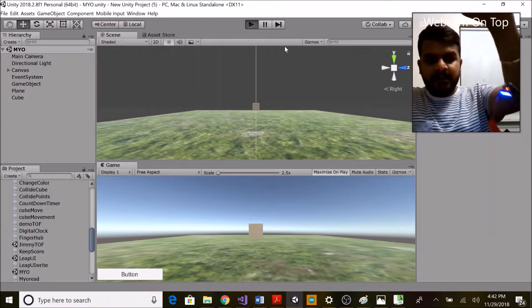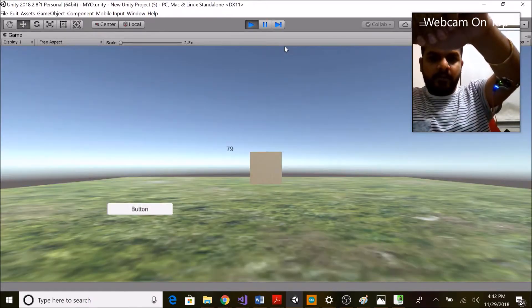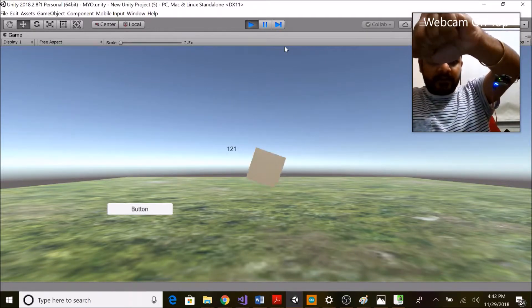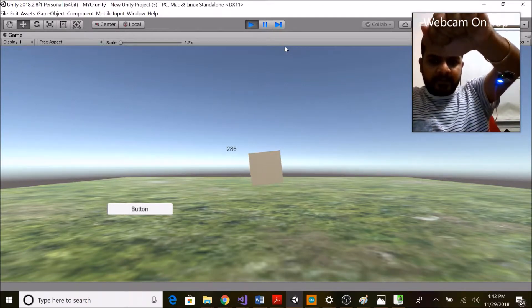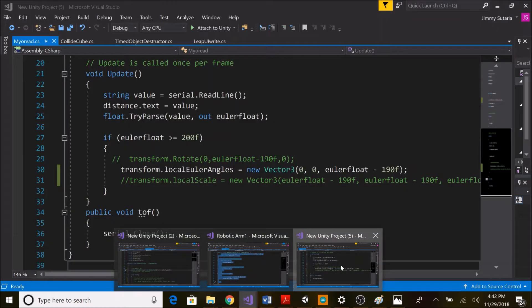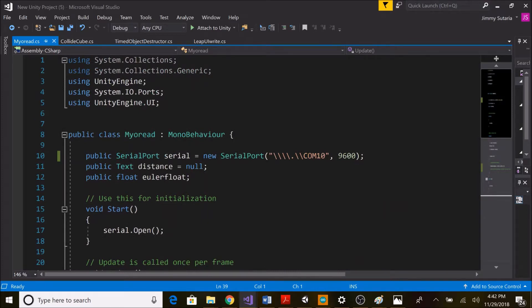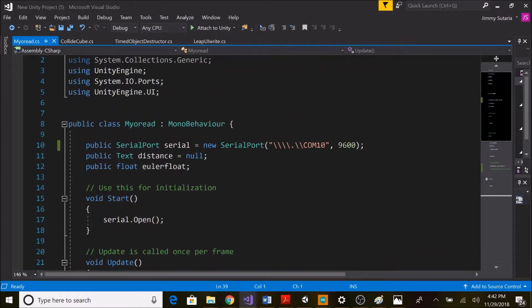If I move on to the scene and play again, you can see the connection between these two. Now if I flex my muscle I need to see the value — the cube is already responding.